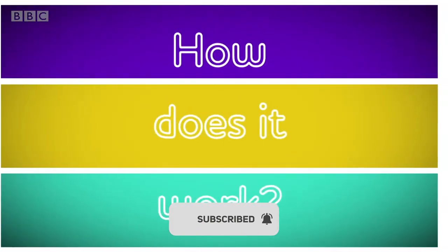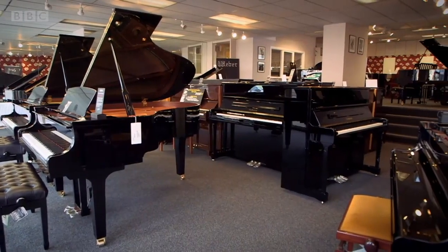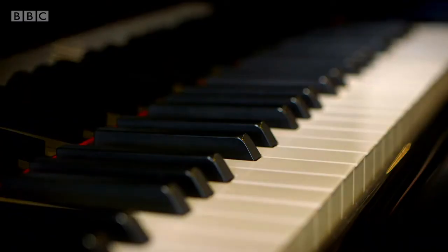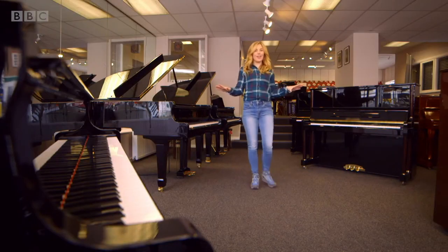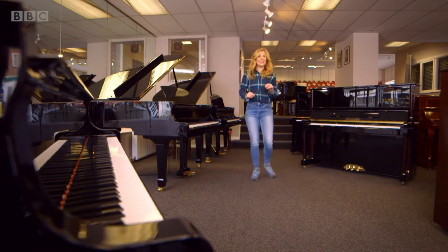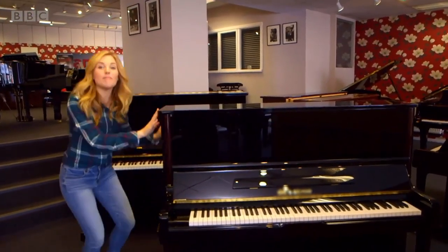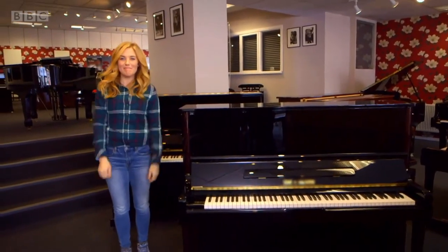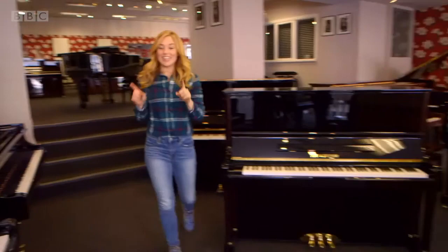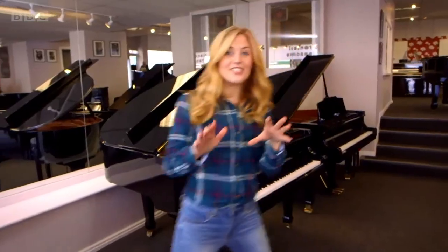We are in a piano shop. There are lots of pianos here, but they don't all look the same. This type here is called an upright piano, and that's because the main body of it stands upright, just like we do. But this type here is called a grand piano, and it stretches out this way instead of upright.